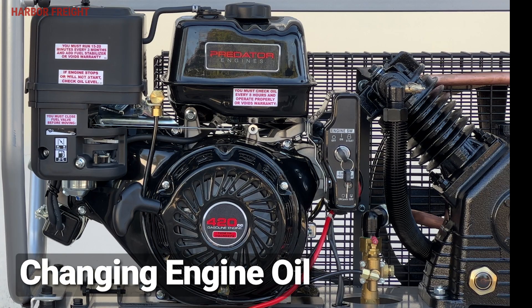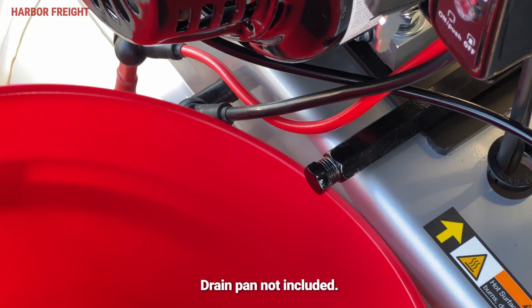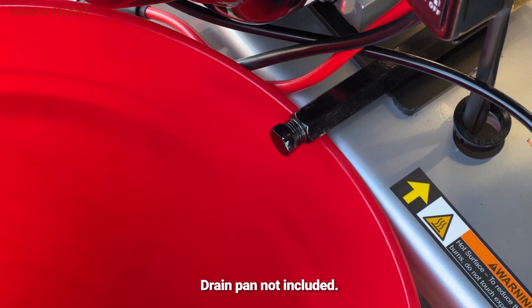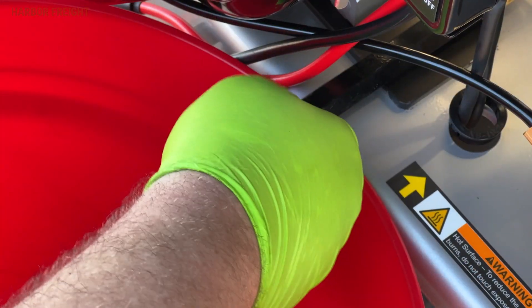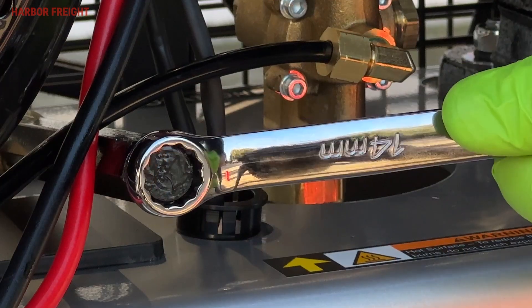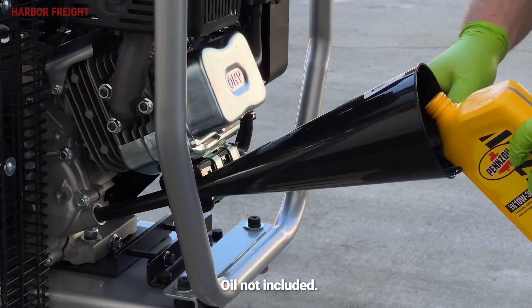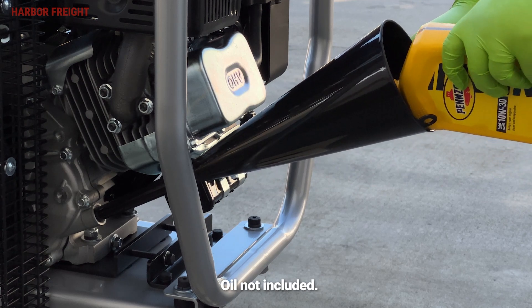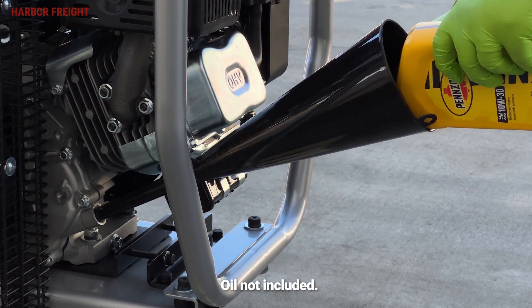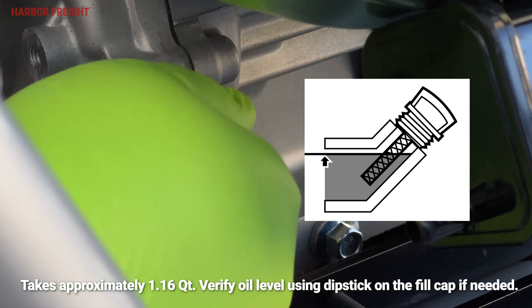The engine oil should be changed every six months or 20 hours of operation, whichever comes first. Prior to changing the engine oil, ensure the compressor is off and has cooled down. First, place a drain pan underneath the crankcase's drain plug. Then remove the drain plug and allow the oil to drain completely from the engine. Next, replace the drain plug and tighten it. Then remove the oil fill cap. Using the funnel, add fresh 10W30 motor oil to the engine, continuing to fill until the level rises to the bottom lip of the fill neck. Finally, reinstall the oil fill cap once the oil is at the correct level.